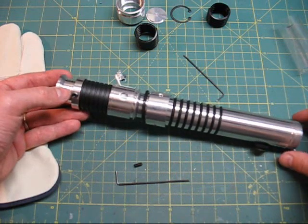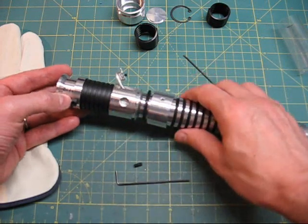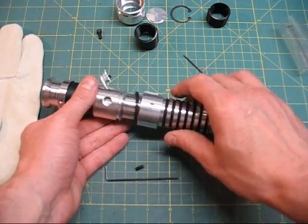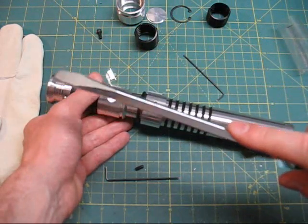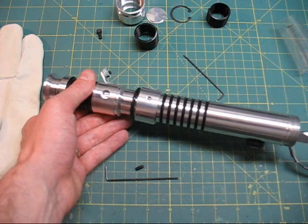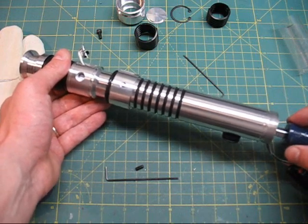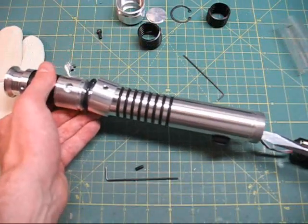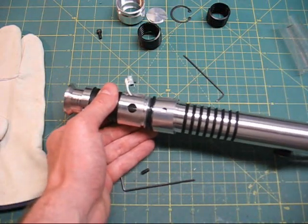I've removed the screw that was holding the inner optics, so now the inner optics can come out. To make sure the way is clear, I'll pull out the blade retention screw. You do need one more tool for this — a fairly long screwdriver, or even better, a rigid plastic tube; you don't want something that will pinch wires or is very sharp. Slide this in slowly from the emitter end so you're not catching any wires. You can feel it butt up against the copper heat sink way down inside. Slide it all the way in and this assembly will come out slowly.